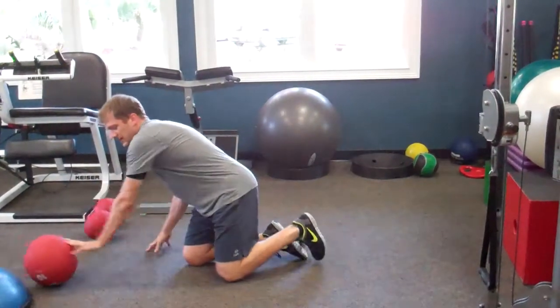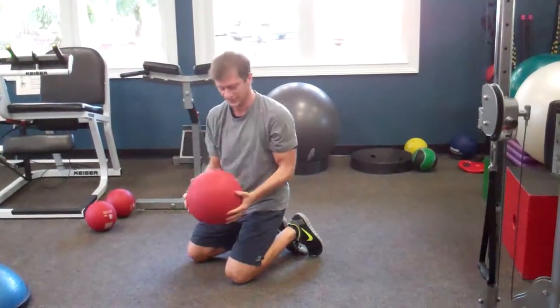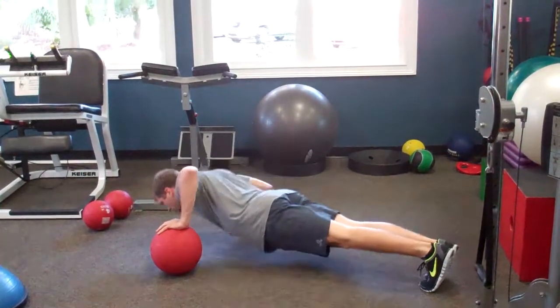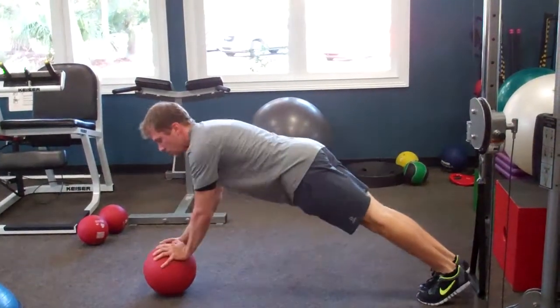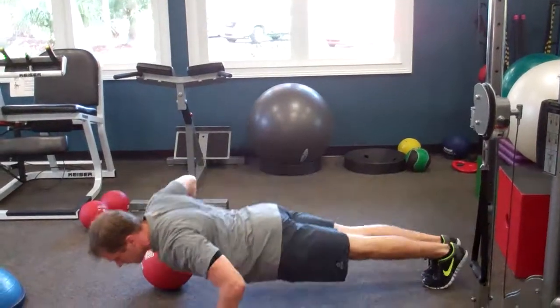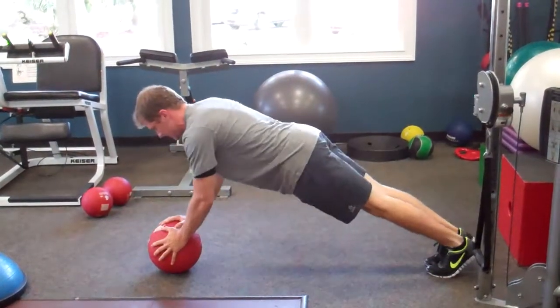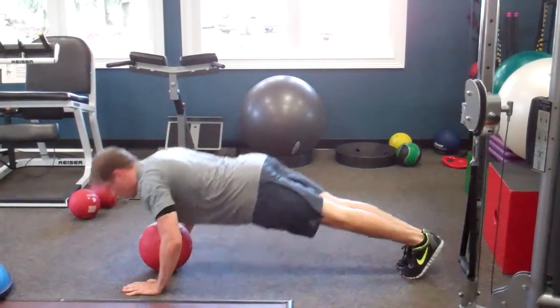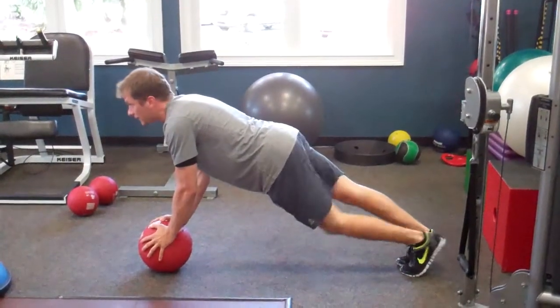Next I'm bringing in the big medicine ball, with two variations. First, go side to side: one hand on the ball, move both hands up to the ball, then move to the other side. Second variation: hands to each side, touch your chest to the ball, and pop both hands back up onto it.